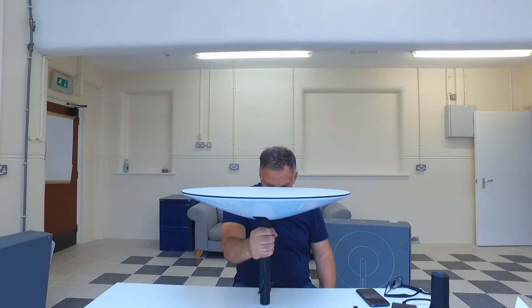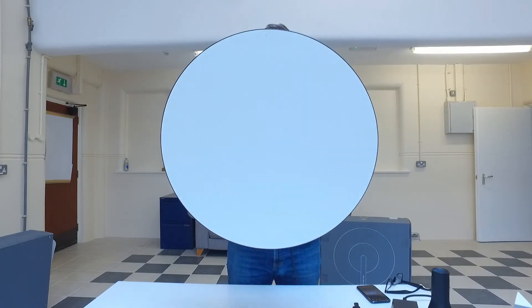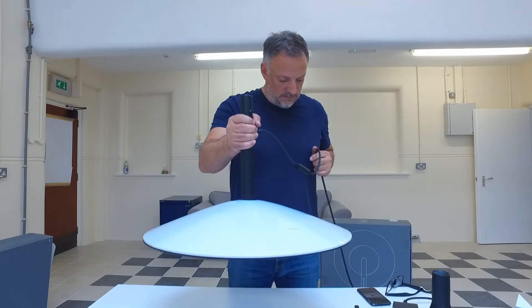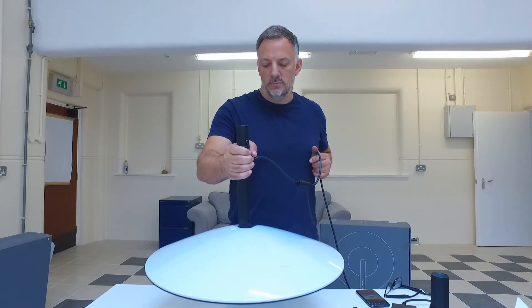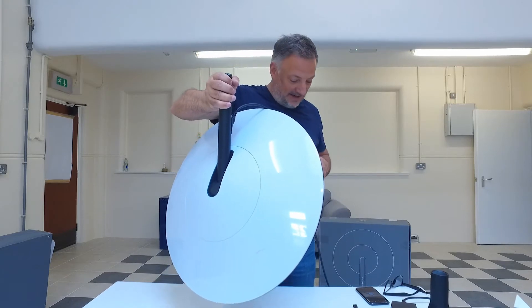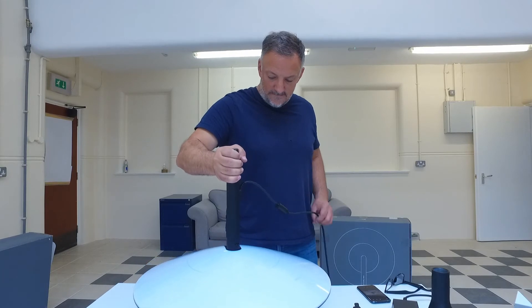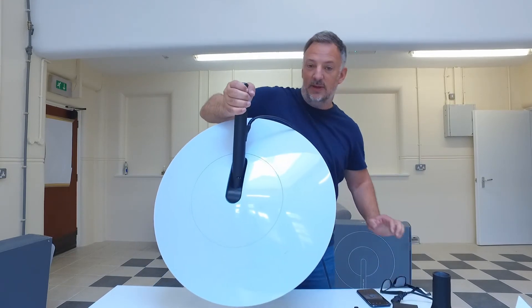I've got it facing away from me and I'm just going to pick it up and slowly go 180. Oh, success — there we go, so it's nice. That's not what I wanted. Here we go again. I'm going to switch it off quick. There we go, sorted.